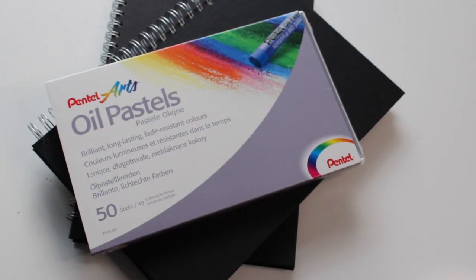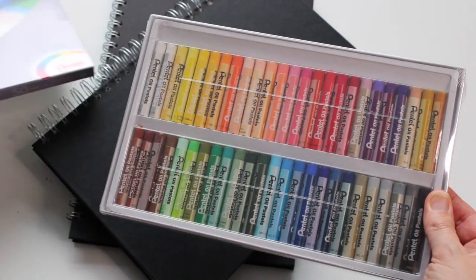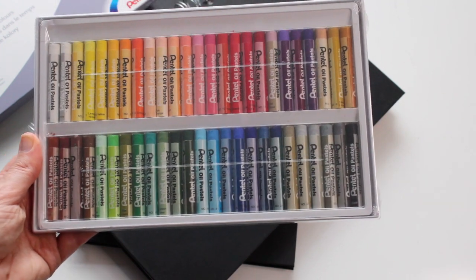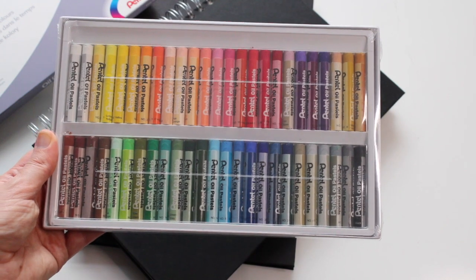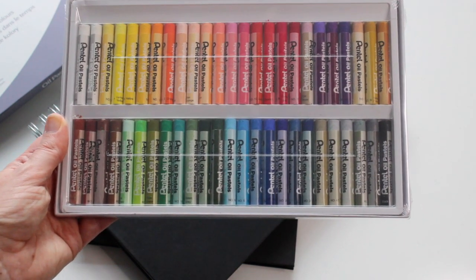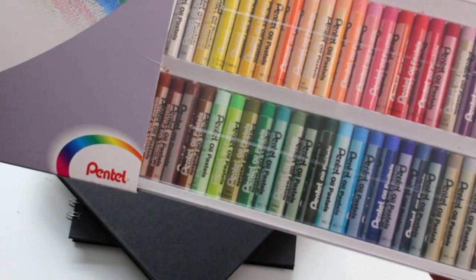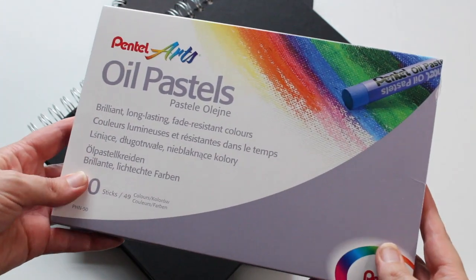For my next recommendation, I'd like to look at the Pentel oil pastels set of 50 — a great value pack. Look at the description below for links on Amazon. There's a wide variety of colors, which is why I'd recommend this not only for a budding young artist but also for students going to college. You also get two whites included, which is great because they always run out. If you buy these oil pastels, I'd also recommend getting a sketchbook — either the Art Way white cartridge paper A4 or a black paper sketchbook, which is a great accompaniment for color media and especially for oil pastels.